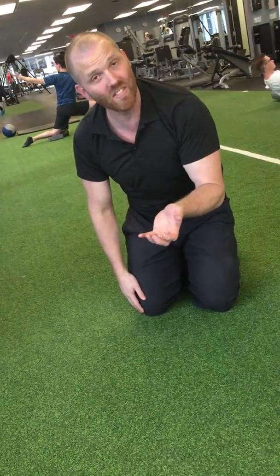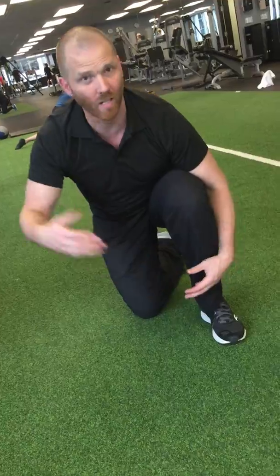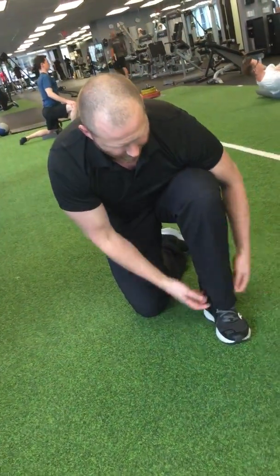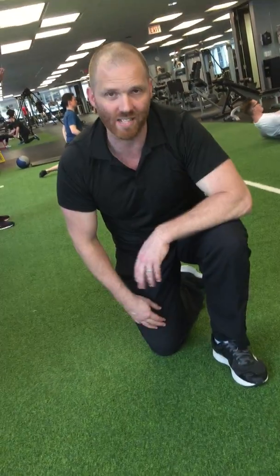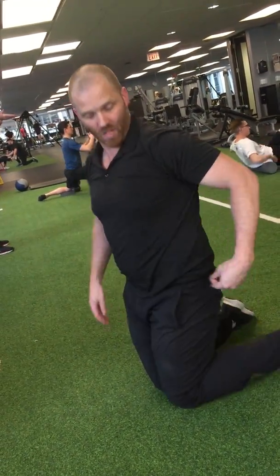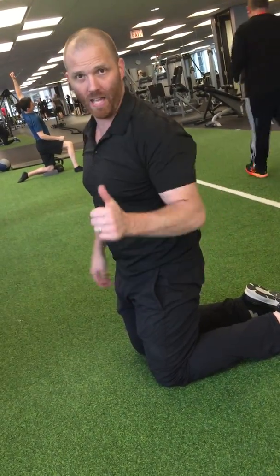If this gets too easy over time, you just wear a weighted anklet. You can get them in lots of big box stores — they weigh two to five pounds. Velcro them around your ankle and then you can do the exercise that way. This exercise works all three of the glute muscles: the glute medius, glute minimus, and the glute max, to help balance out the hips.